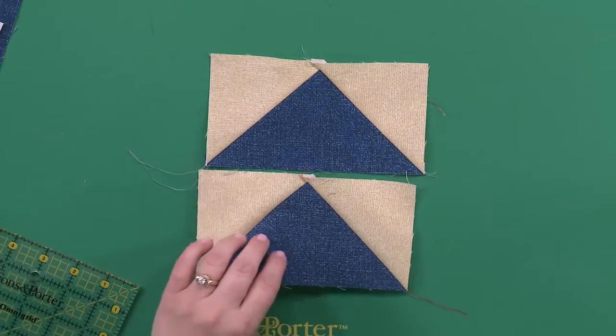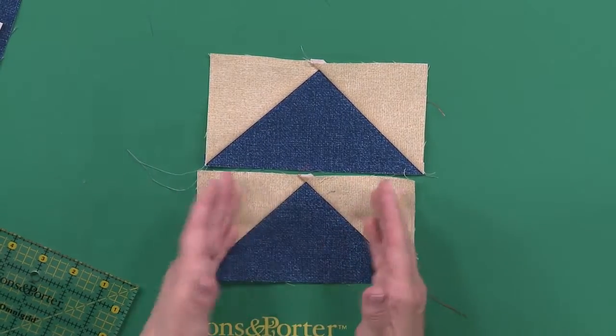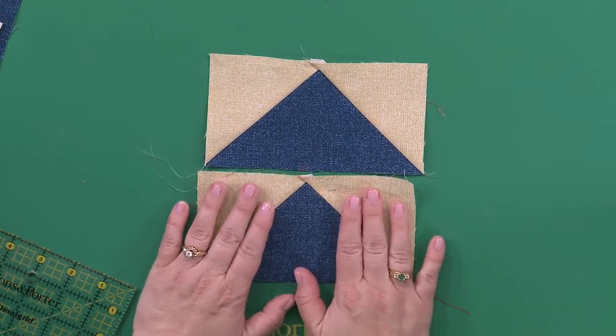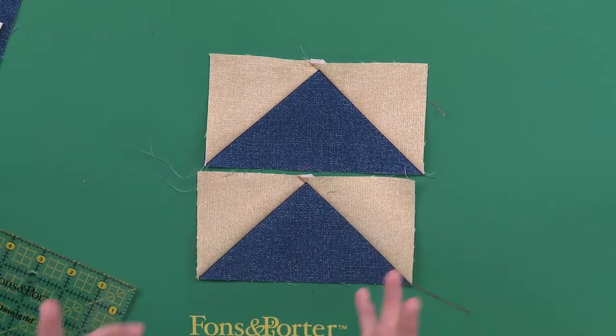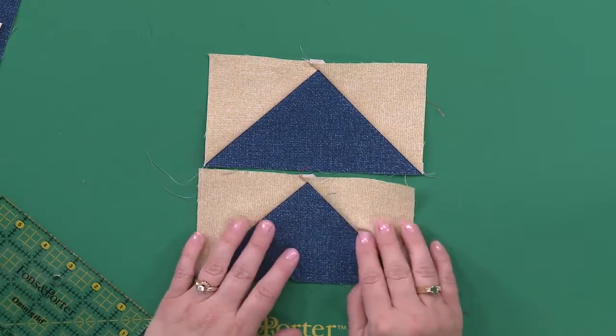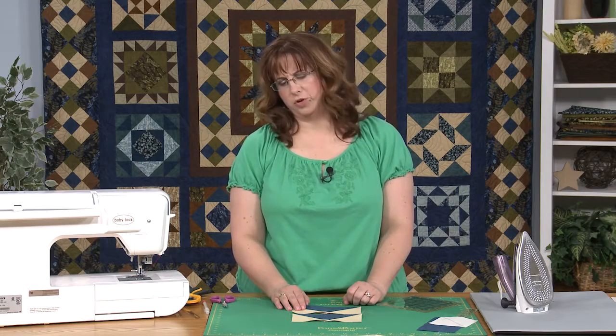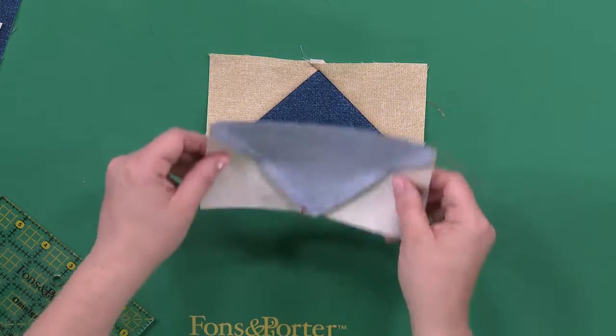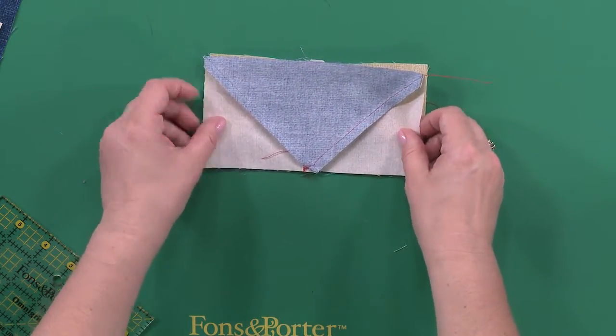Sometimes I'll cut these a little bit bigger than the size that the instructions say, and then trim it down because things can get a little wonky. I used to have a friend that said, as long as your kitchen is clean, people will forgive you for the rest of your house. And I want to express a thought: as long as your points match, people will forgive you for not following the seam allowance exactly.